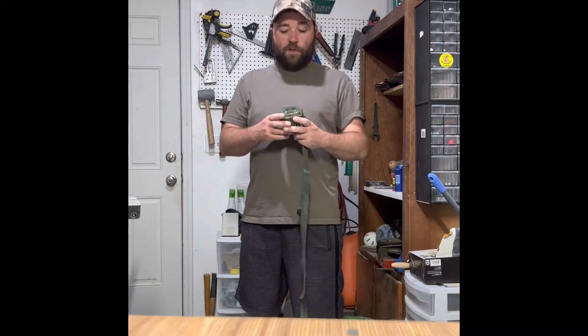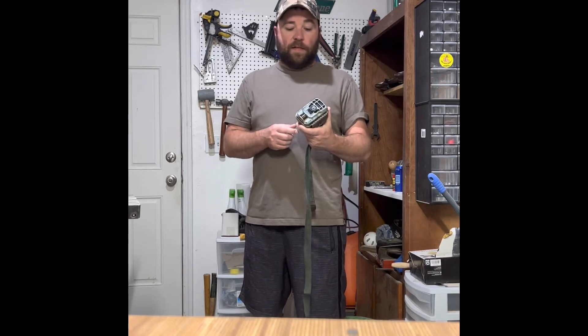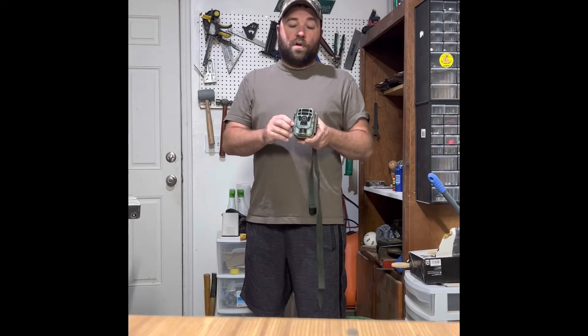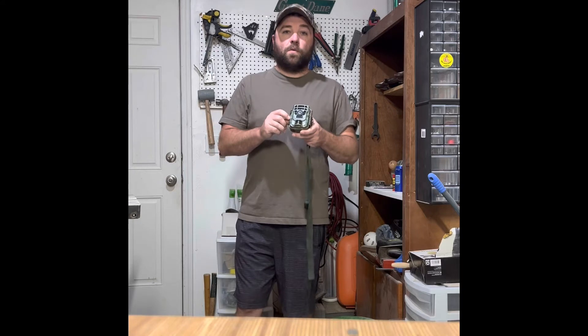So first I will get into the pros. Super easy to use — I'll show you an up-close video here in a second. The biggest pro for this thing is the batteries. It only takes four AAs, which is pretty wild.